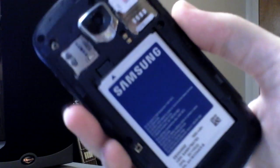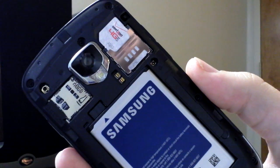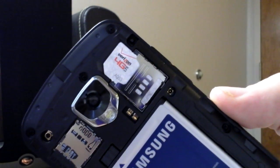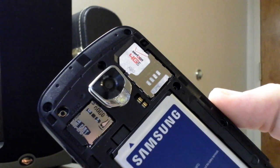Inside, underneath the case, we've got the battery, which is a pretty big guy — it's a 1600 milliamp battery, so bigger than the Thunderbolt's battery. You've got the 4G LTE SIM card right there, and then you've got the 32GB microSD card that the Charge comes standard with. I'm going to slap the cover back on and power this guy up.